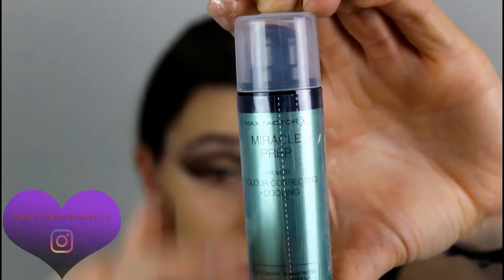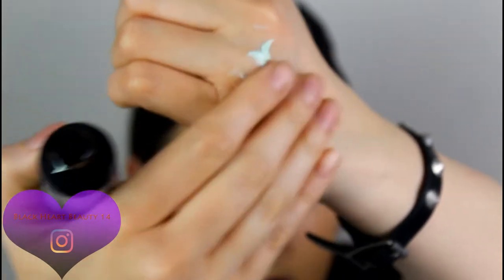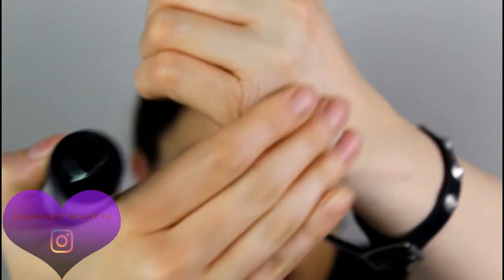I'm sorry guys — I forgot to film this earlier, but I did prime my skin before foundation. I used the Max Factor Miracle Prep Primer — it's a color correcting and cooling primer with an antibiotic vitamin blend and breathable formula. It has a green tint to it, which I'll show on the back of my hand. It's super nice and really cooling on the skin.